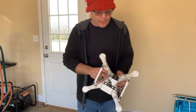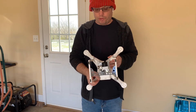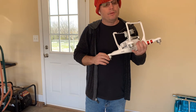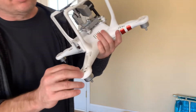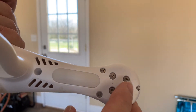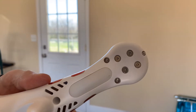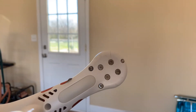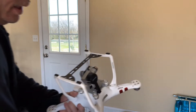Today we're going to be working on a Phantom 3 Standard drone made by DJI. This drone has what they call stress cracks. This one's not too bad, but if you look real close right in here you will see some stress cracks. There's none on that one, then there's one on that arm right up here, and that's about it.